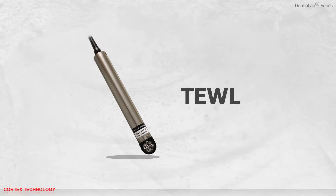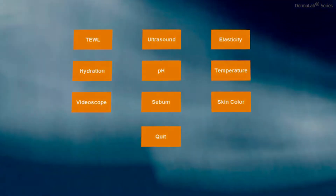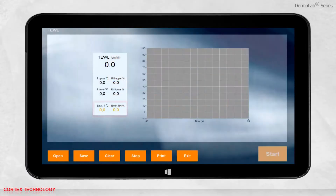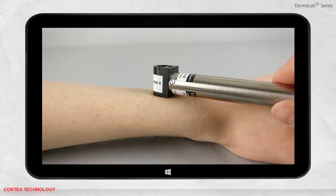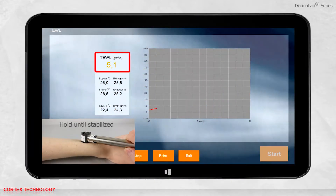The Dermalab Combo also features a trans-epidermal water loss application. Open the software and select the application. Upon entry, the environmental temperature and the relative humidity are calculated. You are now ready to perform a measurement. Place the probe where the measurement should be performed, applying only light pressure, and press start.